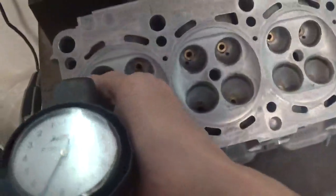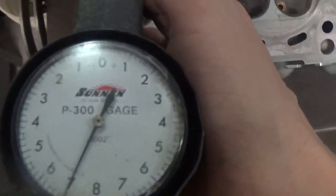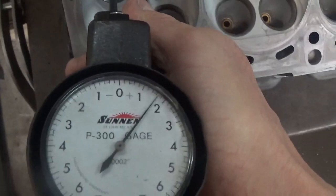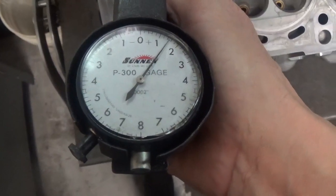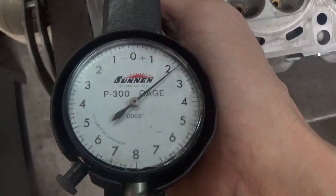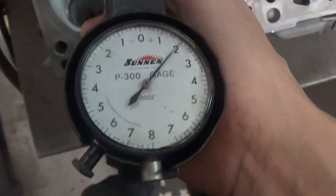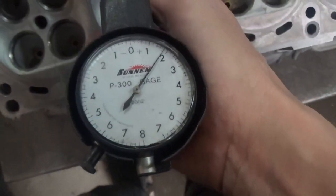Here's our stock head. The guide gauge is set up to zero as the actual stem diameter, so I've got the gauge in the middle of the guide. You can see we've got a little over 1 — 1.8, 1.6, somewhere in there. Coming out the bottom, I'll stick the gauge so it just enters the guide, and you see we've got about 2.2 tenths. This is the same all the way through this head — it's got about half a thou wear in the exhaust guides. These are in very good shape.